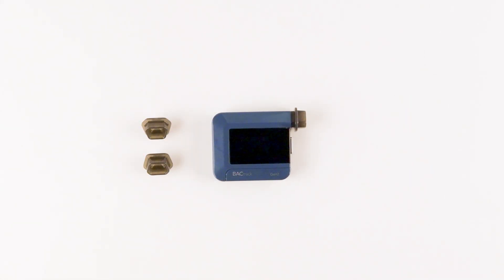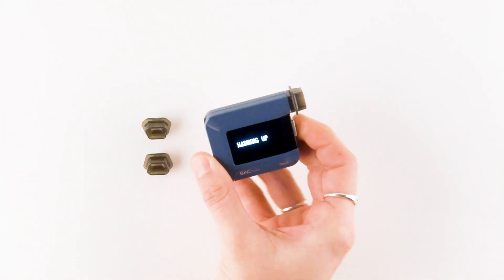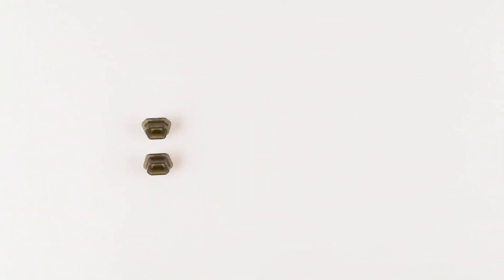Operating the C8 Gen 2 is as simple as powering on the device and waiting for the countdown timer to begin. Once ready, take a deep breath and blow through the mouthpiece until the beeping stops. The person taking the test will actually feel a click at the end of the sample.